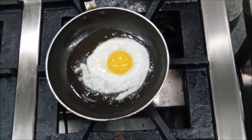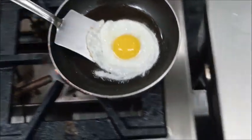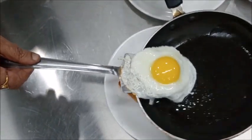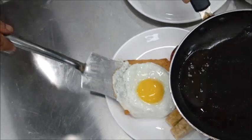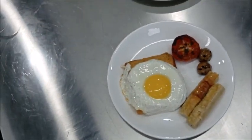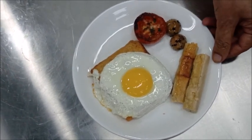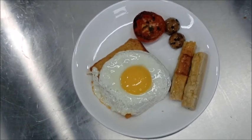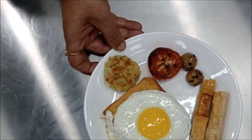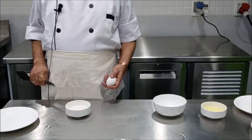Now you see the white has coagulated, so we will carefully remove the egg and place it over a bread slice so that excess oil is absorbed by the bread. Half fried egg is served with some accompaniments. Today we have got grilled tomato, grilled mushroom and some sausages. You can use bacon in place of sausages and you can also place one hash brown potato. So this is your half fried egg or sunny side up.